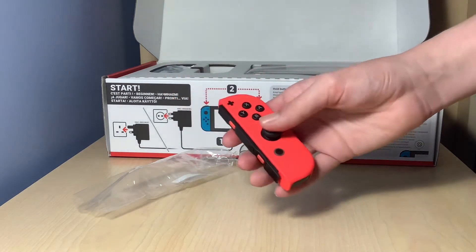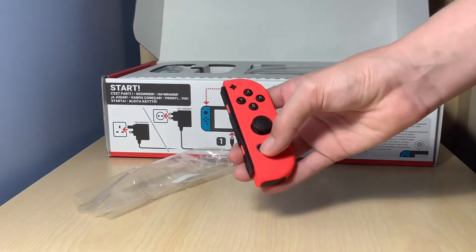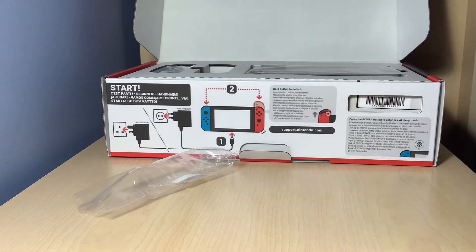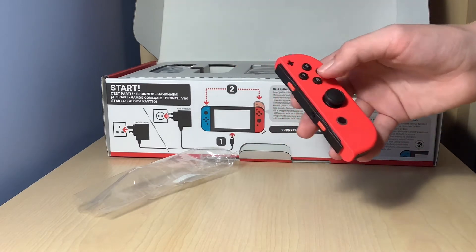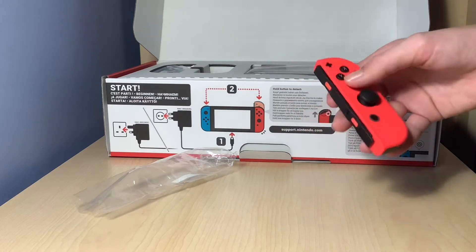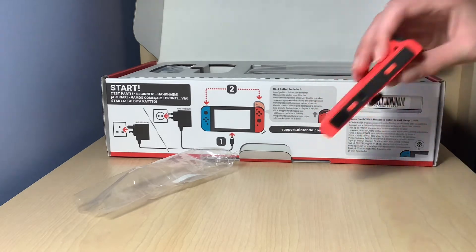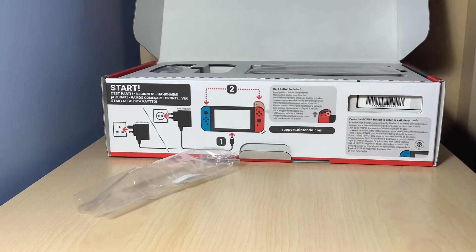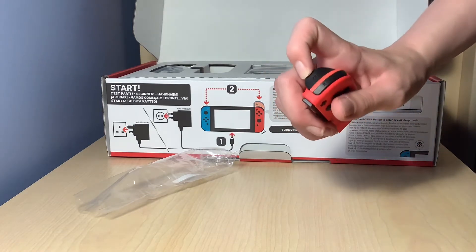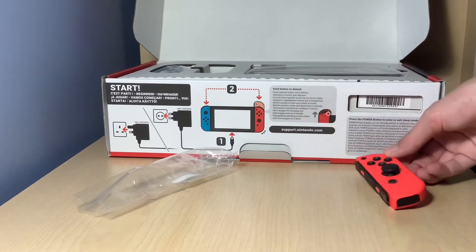This is the joystick here. We've got the Home button. And we've got the A, B, Y, and X — I think that's how it goes. And I've got the plus button on the top. We've got these down here, and I've got the ZR and the R. Okay, so that's the first Joy-Con. Let me move the packaging out of the way.